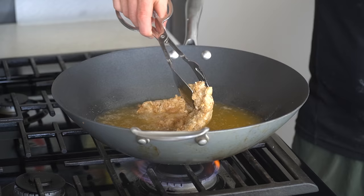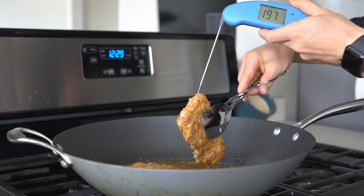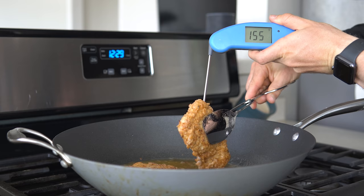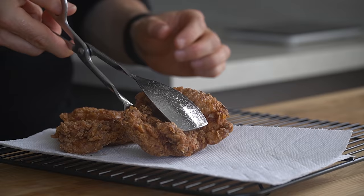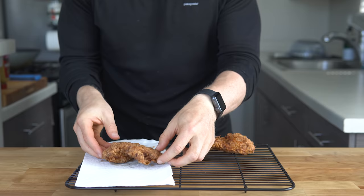In total, you want to fry the chicken for about 8 or so minutes, then flip it once or twice until it gets evenly golden brown. I like to pull my chicken when it reaches 155 degrees Fahrenheit, then I move it to a paper towel over a wire rack, dab off a little bit of that excess oil, and move it to the wire portion so it doesn't get soggy while we're waiting.